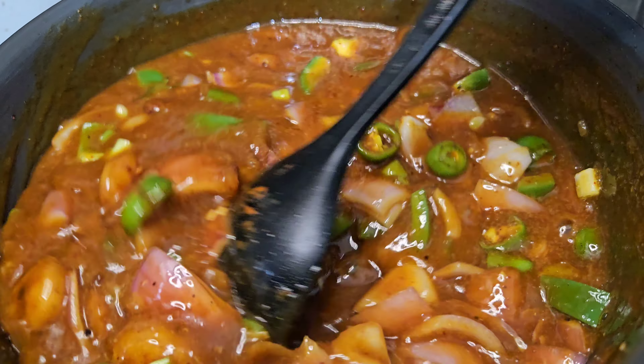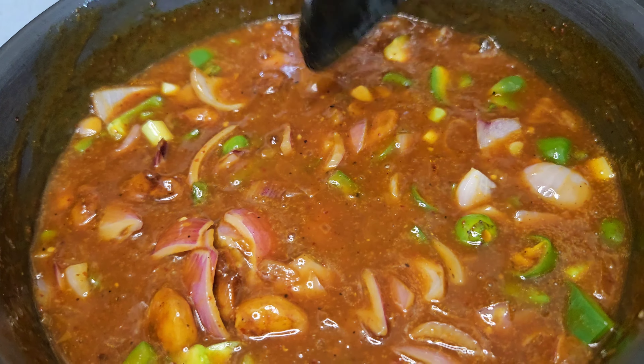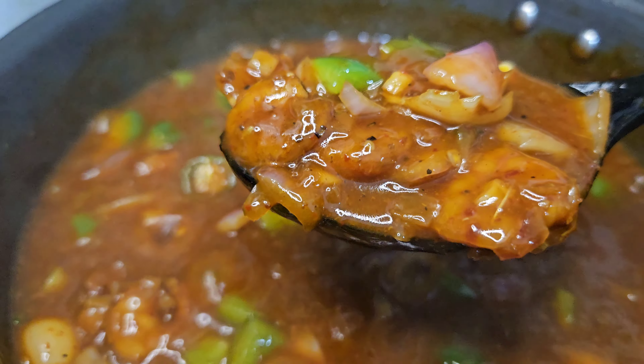Hi friends, welcome to this video. I am going to share with you today this recipe — a very tasty prawns manchurian. It is a semi-gravy type with a good taste. It is easy to get ready.